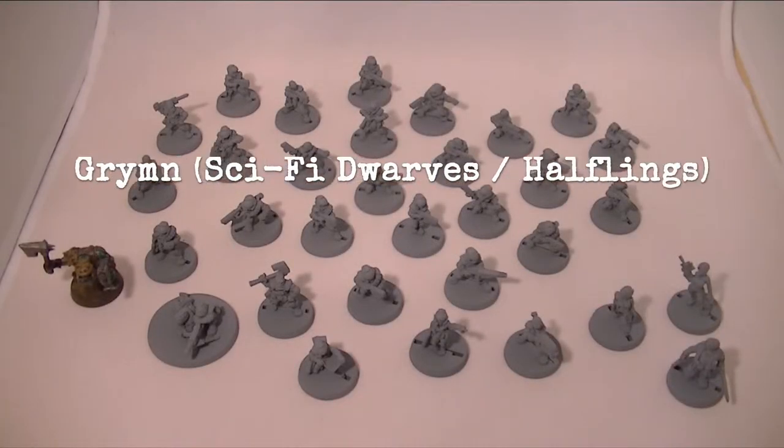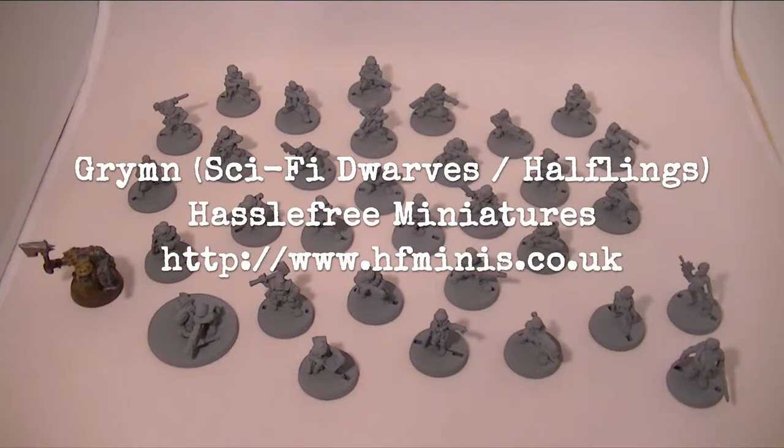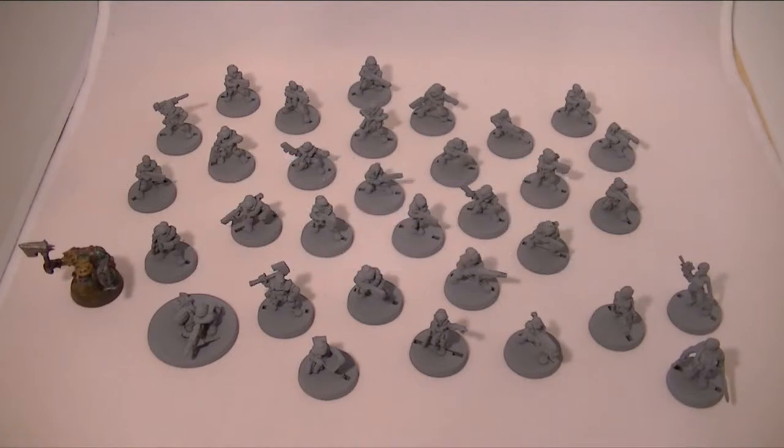Hi, in this video I'm going to try and show off some of the Grimm — I believe that's how I pronounce it — models from Hustle 3 Miniatures, who are a wonderful miniature company and make some fantastic things. A lot of which, as I don't play much fantasy, I can't use, but I do try and buy some bits and bobs from them whenever I can, just because the models are fantastic.